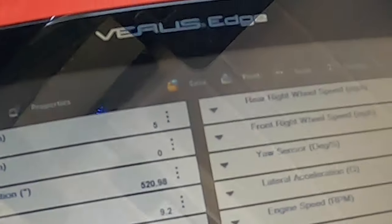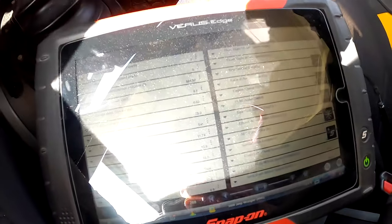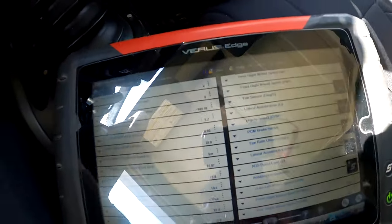If you take a look at the readings, you can see the left front, the right front, and the right rear are reading. The left rear is not doing anything. Let's get it up on the lift and take that left rear wheel apart to see what we got.